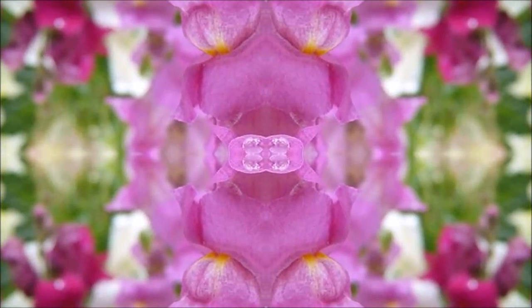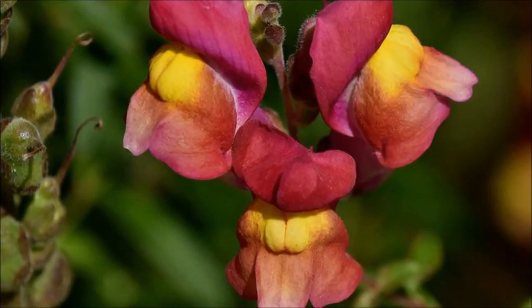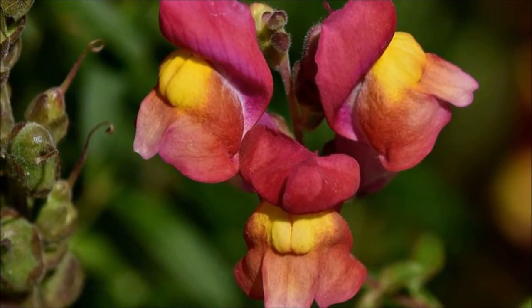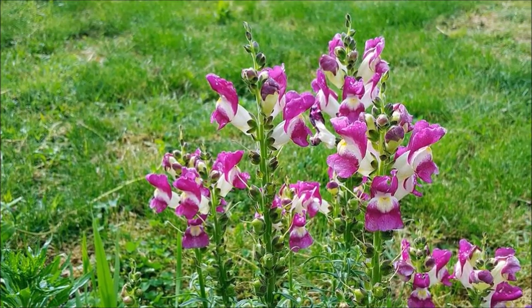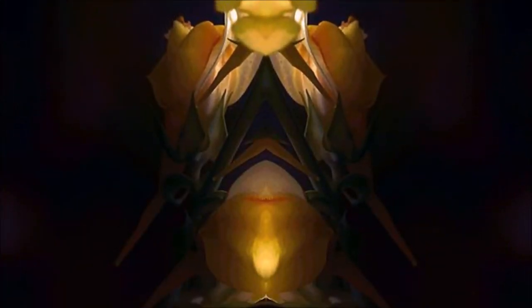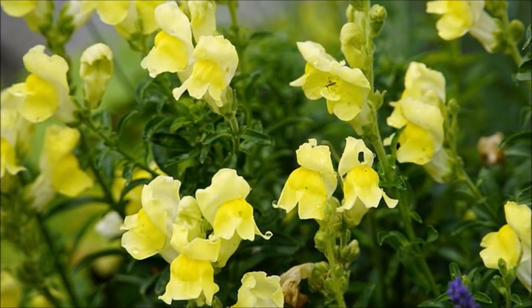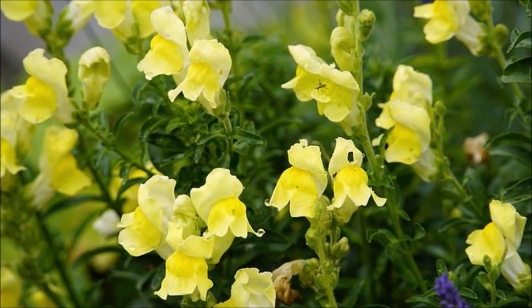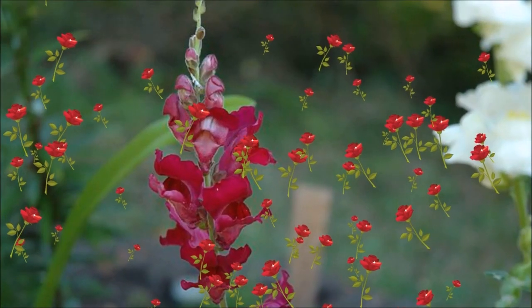In addition to cutting propagation, sowing can also be used for propagation. Snapdragon has a long history of cultivation as an ornamental plant and a generally curious object. Modern breeding makes them more attractive. Snapdragon is an important model of plant biology and development, and has been used as a model for biochemical and developmental genetics. In the next video, we will talk about the flower language of snapdragon.